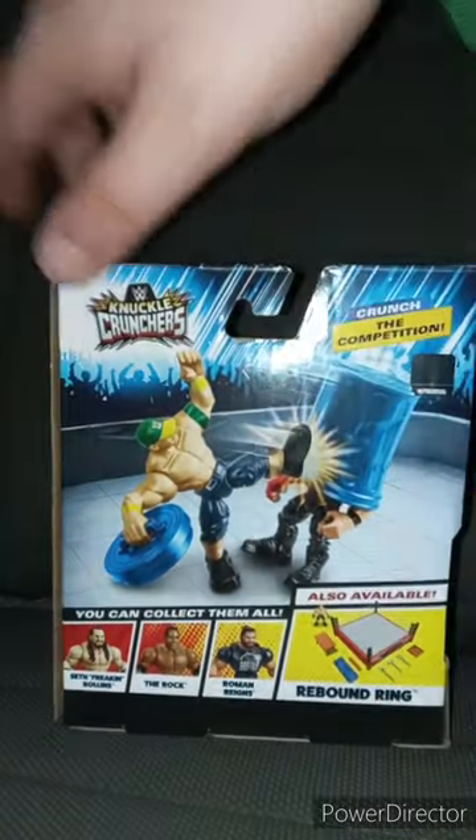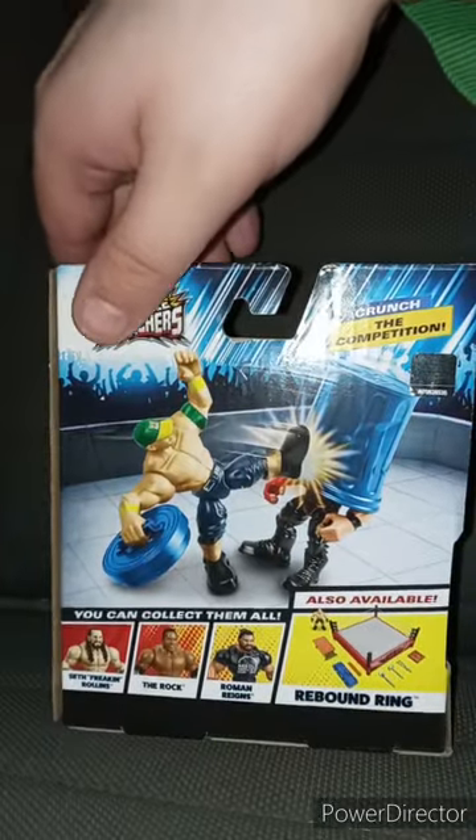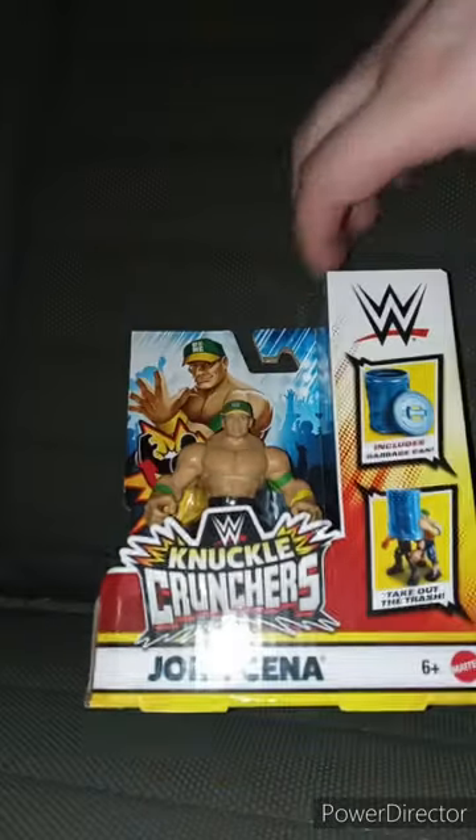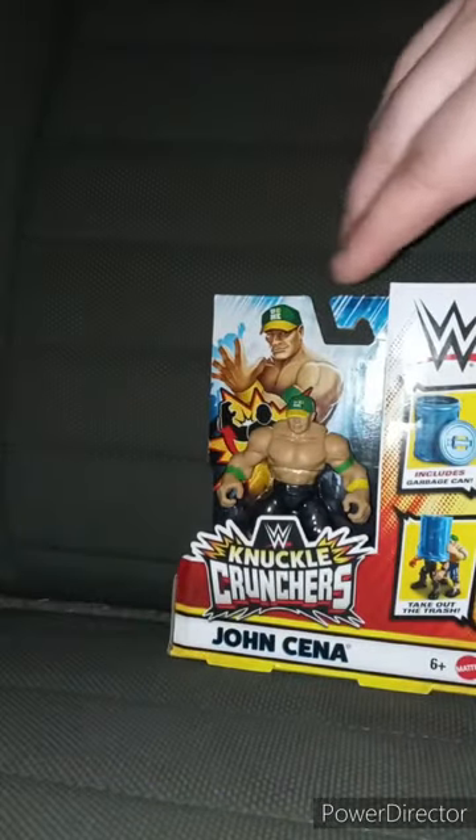Also including the Rebound Ring with Brock Lesnar. Let's go ahead and get this out of the package in 3, 2, 1 — Thanos Snap.